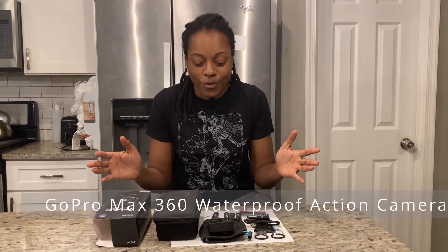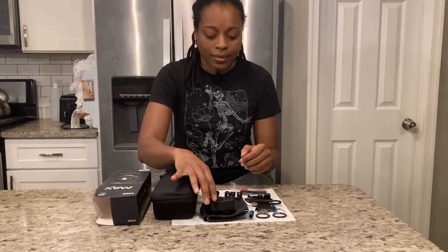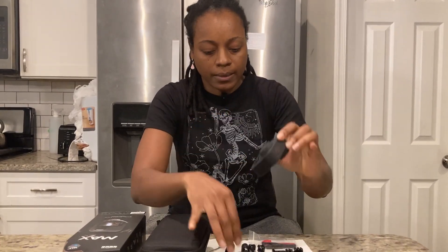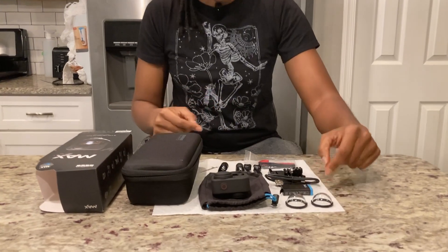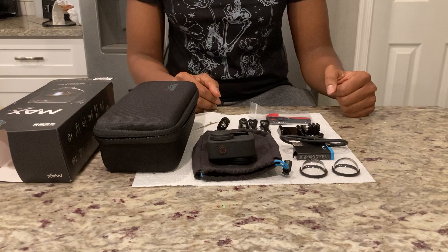The GoPro Max comes with this beautiful case. It comes with the GoPro itself, which has a protective covering over the lens, a bag, two protective lens coverings you can use while capturing footage, a battery, a charging cord, and some mounting accessories.